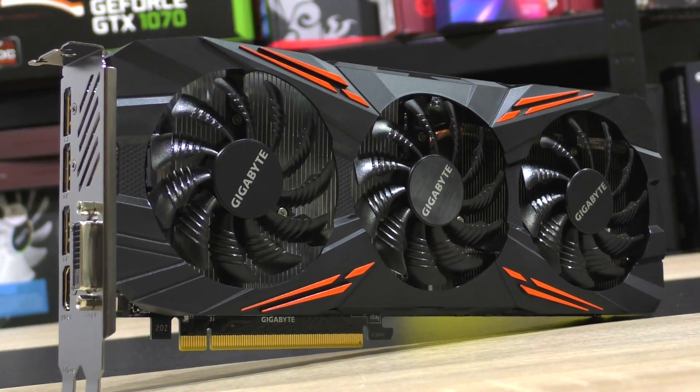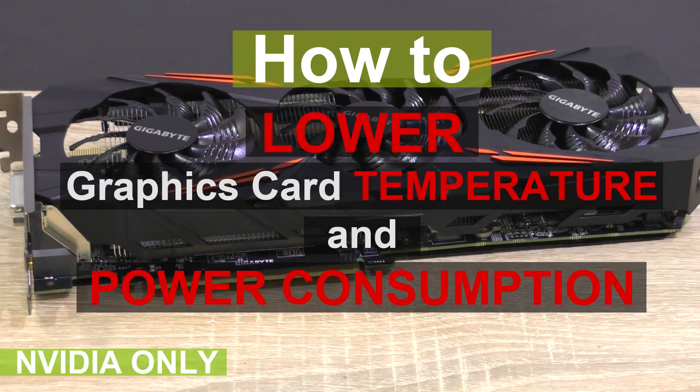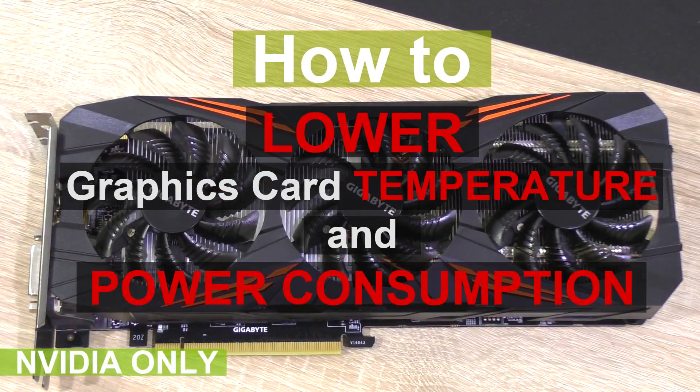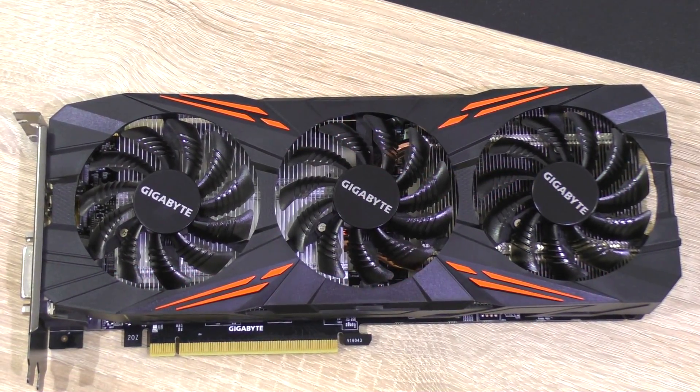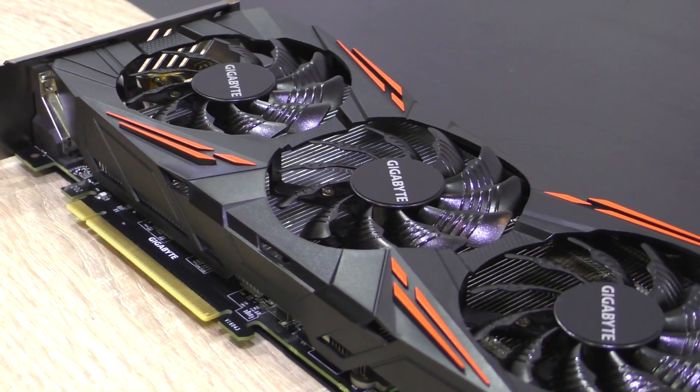Hello everybody. Today's topic or experiment is how to lower your graphics card temperature and power consumption without losing any performance — well, maybe a little bit less performance, but drastically lower temps and certainly a much lower GPU power draw.